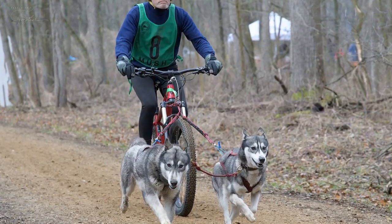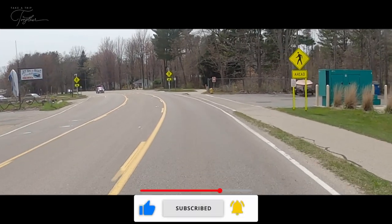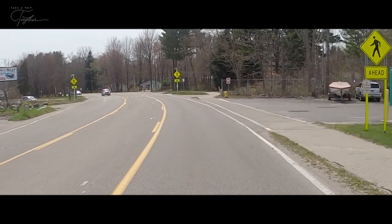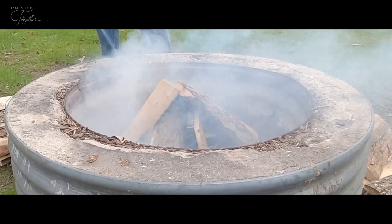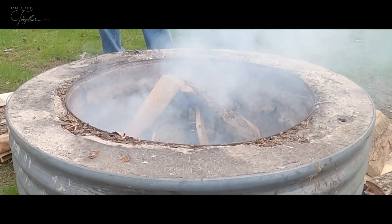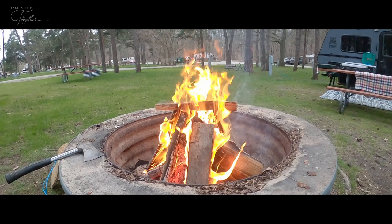Make sure you subscribe and hit that notification bell so you don't miss our next video as we head to Holland State Park, where we discuss the unexpected benefits of tiny camping. You may be surprised at what we come up with. Thanks for watching and until next time, go out and live your best life, one adventure at a time.